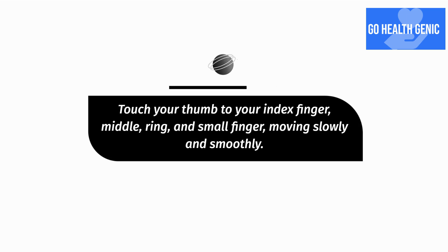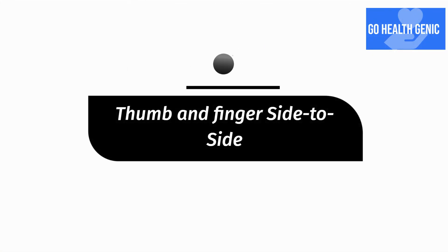Thumb touch exercise: touch your thumb to your index finger, middle, ring, and small finger, moving slowly and smoothly. Repeat with the opposite hand. Then perform thumb and finger side-to-side movements.